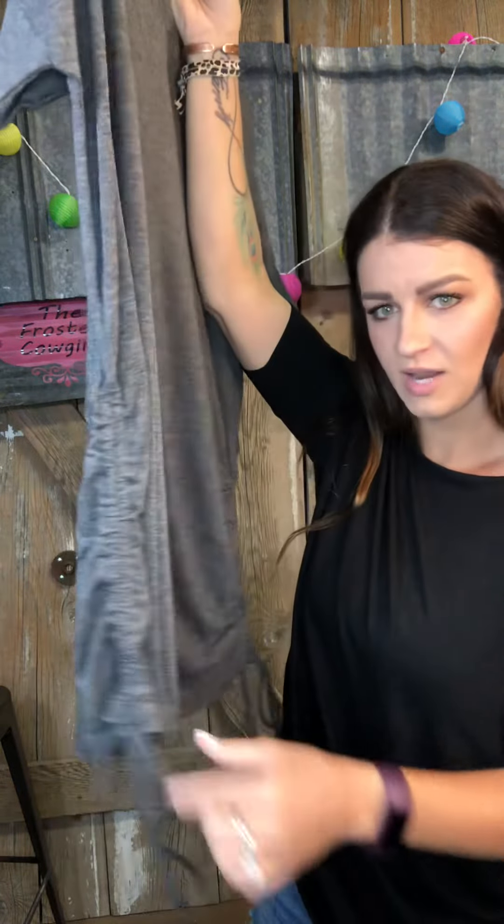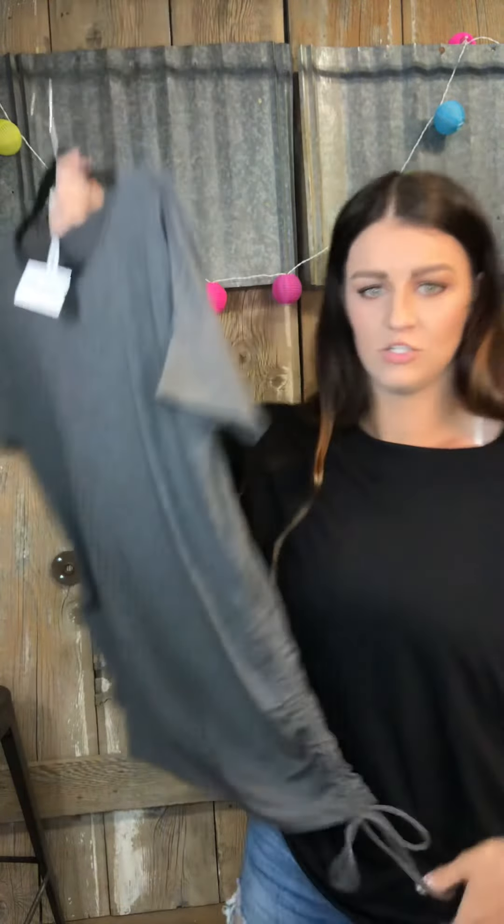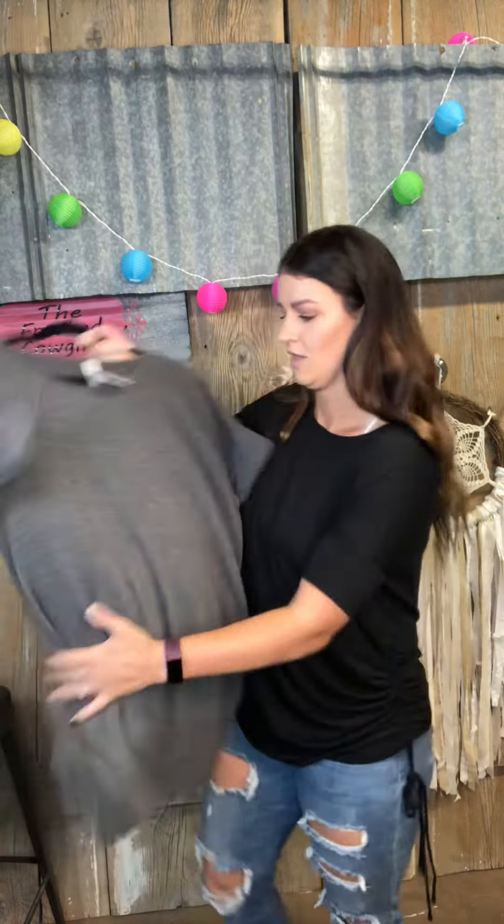As you can see, the drawstrings allow you to tighten them to make it shorter or leave them loose to keep it longer. Available in small through large, in black and charcoal, for only $25.